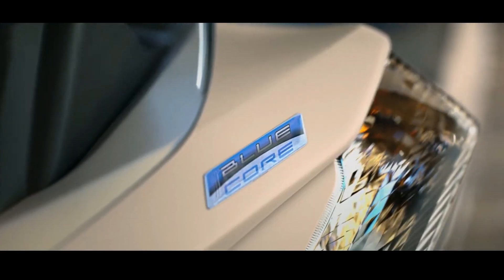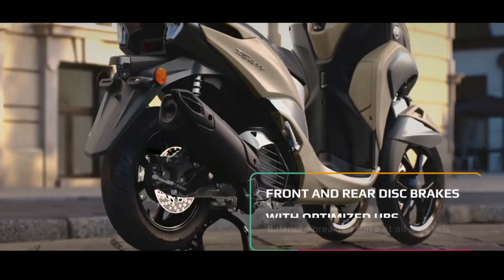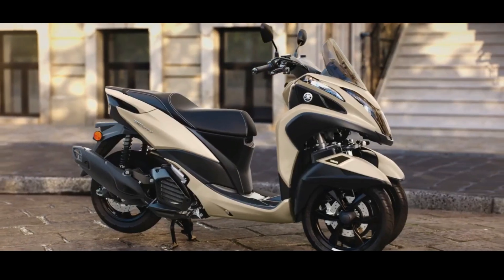The new Yamaha Tri-City 155 comes in three color choices: matte gray metallic, white metallic, and blue-ish-gray solid. For the price, quoting from Indian Auto's blog, this scooter is priced at 484,000 yen.